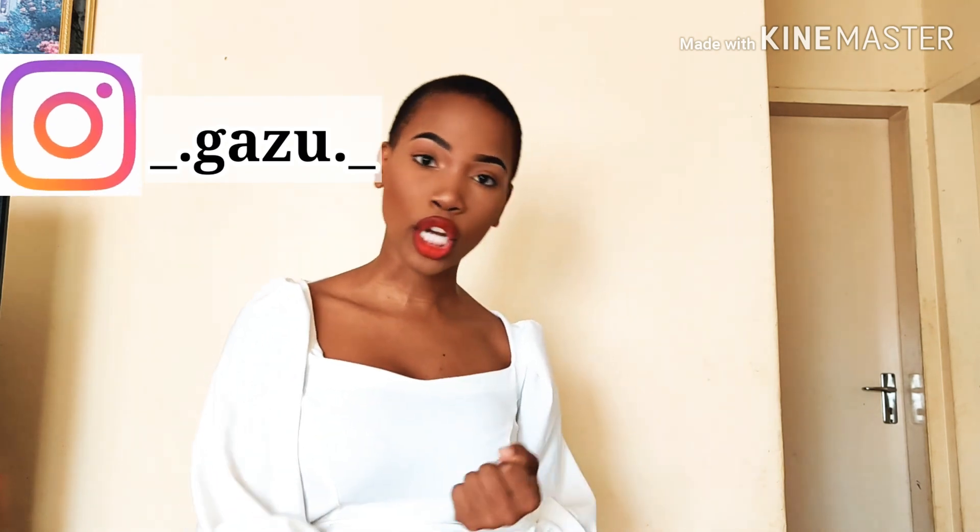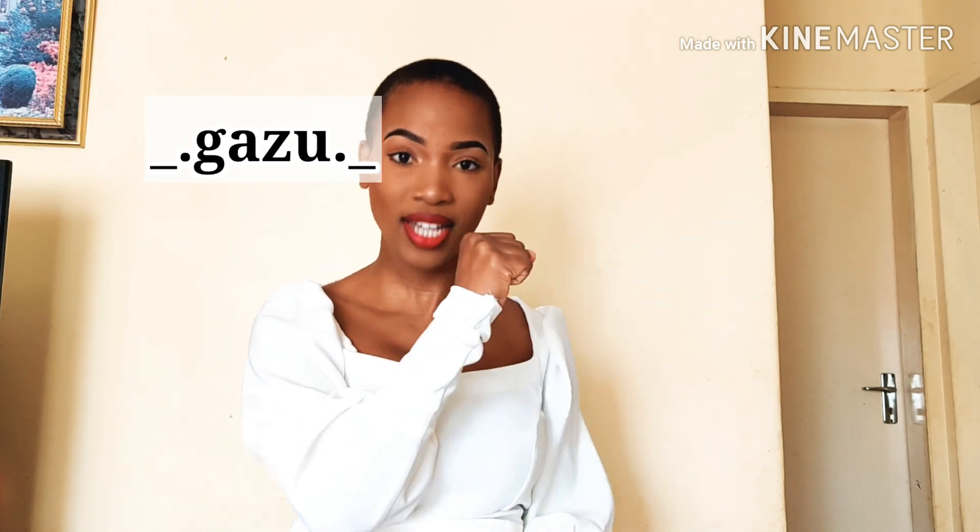Guys, don't forget to like and subscribe, and follow me on Instagram — that's underscore dot G-A-S-I-T-U dot underscore.